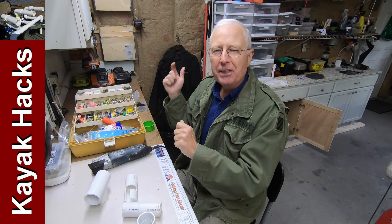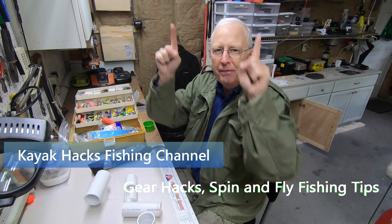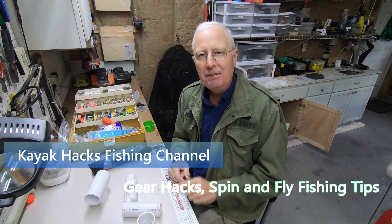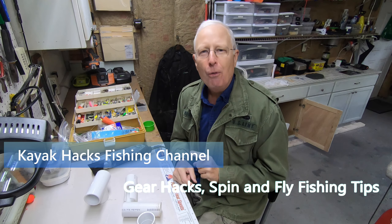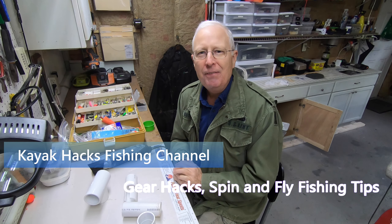Have you ever gone back to cast and gotten your line and your lure all tangled up in the rods you have sticking up behind your seat? Well, if you have, you need a horizontal rod holder. Let me show you how to make one out of PVC.